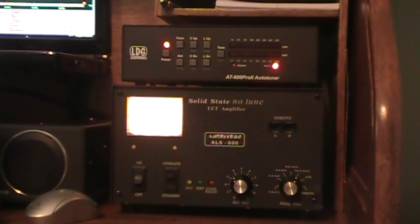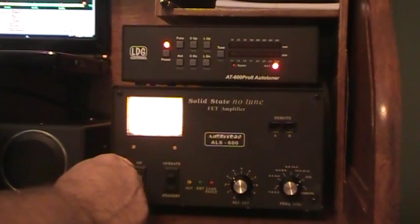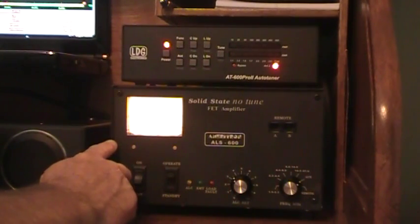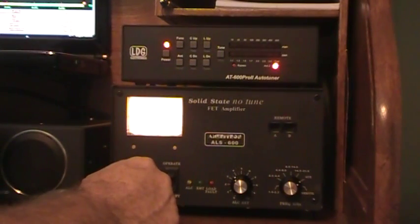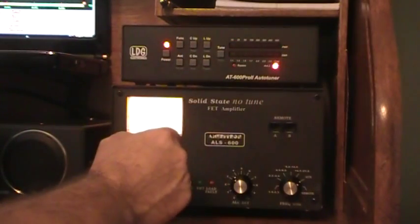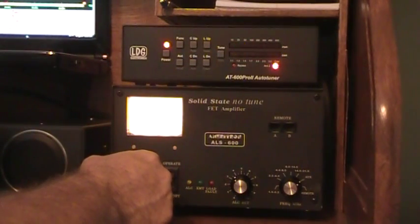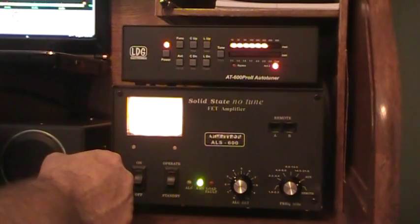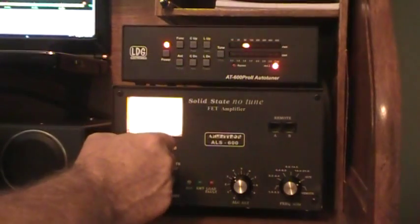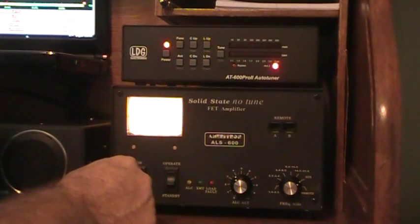Let's jump down to 10 meters. This amp does have the 10-12 mod that I put in myself to operate on, which uses the auxiliary position. You can see the SWR is way high. That quick — the relays chatter just a couple of times — it's got it below, not even showing up on the meter. Turn the amp on, barely flickered once, and it's coming up to about 300 watts on low drive.